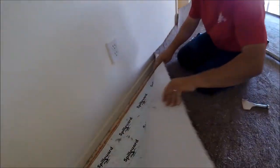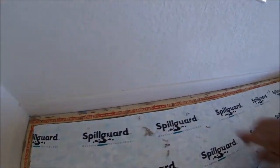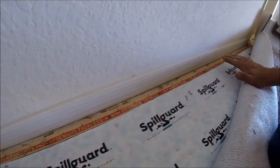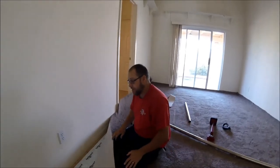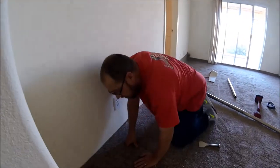I want to get a look at the baseboards because they are not freshly painted, they're not new, so there are already marks there before we even get started. I just want you to be aware of that so when you see them after I'm done packing, you won't think that I've done that.